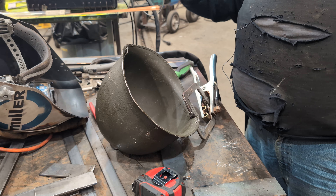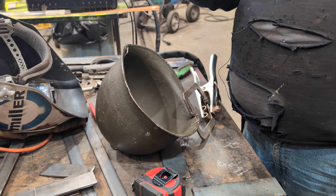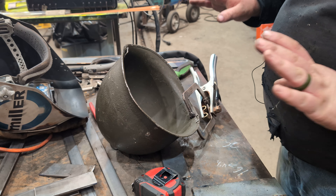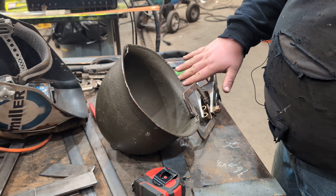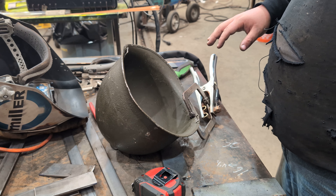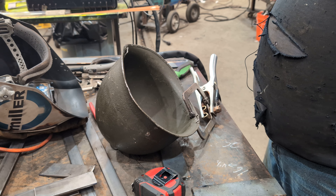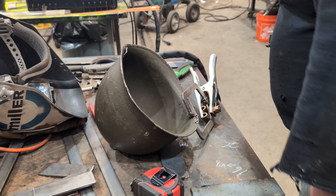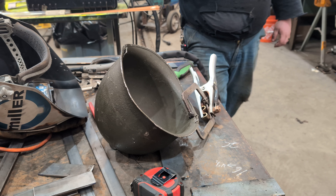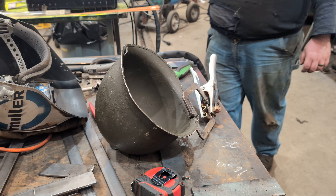I'm gonna warn you there is light flashing in this, so if you're sensitive to that, I'm sorry. So I have this clamped up — it's just a small pair of vice grips. The ground clamp is directly to the vice grip so it shouldn't arc the helmet against the table, and yeah we're gonna see how this works. I apologize for the train going by in the background, you're probably gonna hear them.